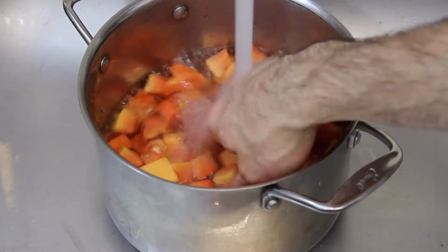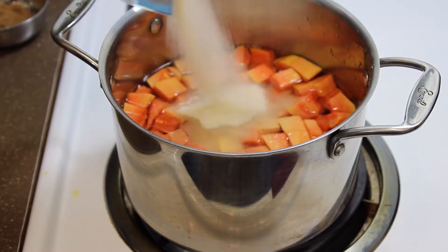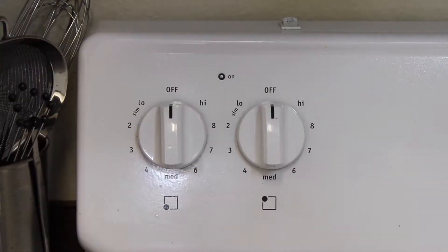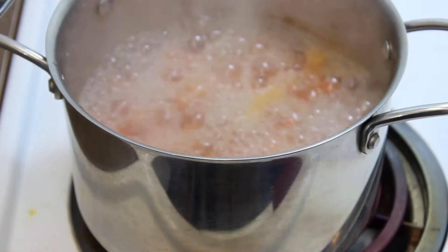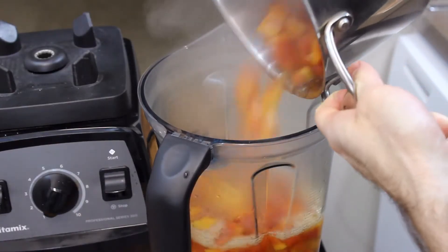So what you need to do next is this: grab yourself a pot, add in the water just up to the level of the papaya so it can boil all around, and then add your sugar. Now turn it to high heat and bring to a boil. Once it's come to a boil, just add a fork in there to see that it goes all the way through. Once it's gone all the way through, pull it out and pour it into a blender.